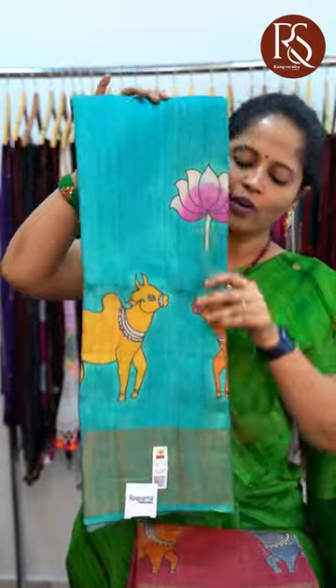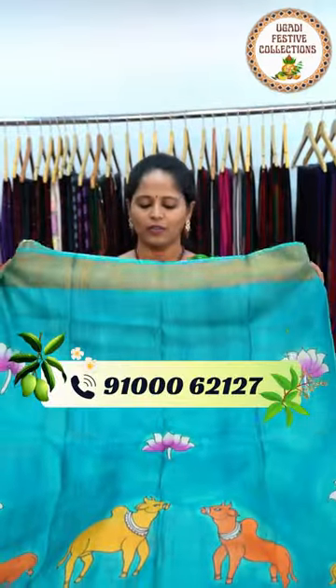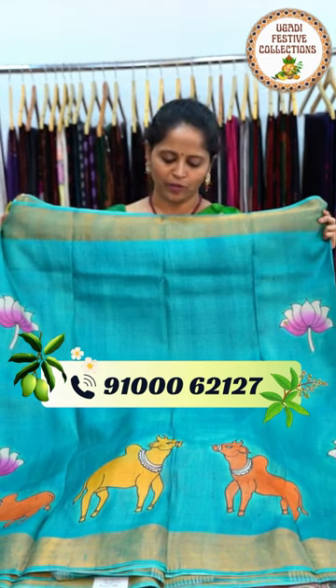The next pattern — this is a Pitchfoy Printed Zari Tassa Saree. It's a sky blue colour Tassa Saree with contrast colour Pitchfoy Prints all over the complete body. This is how the saree looks throughout the body — beautiful Pitchfoy Prints.